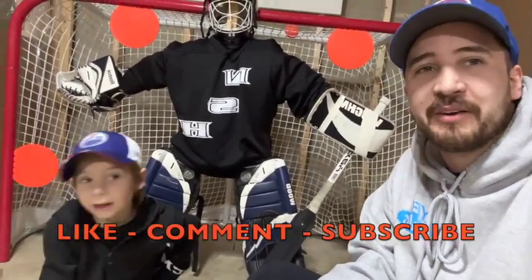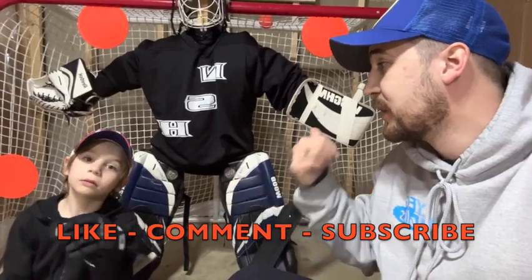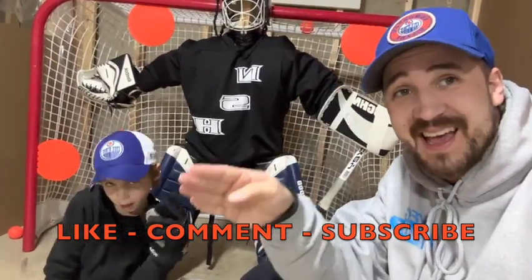Thanks so much for hanging with us as we made Goldberg — our new goalie here at the Mills House. We're going to have a lot of fun playing with him. Great job today: planning, execution, building, drilling, shooting — the whole deal. Awesome job, buddy. Proud of you. We're going to have a ton of fun shooting on Goldberg. Peace!